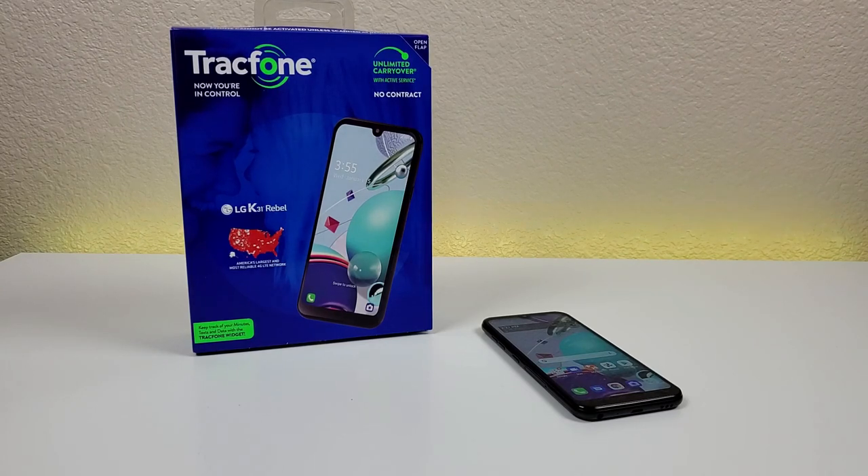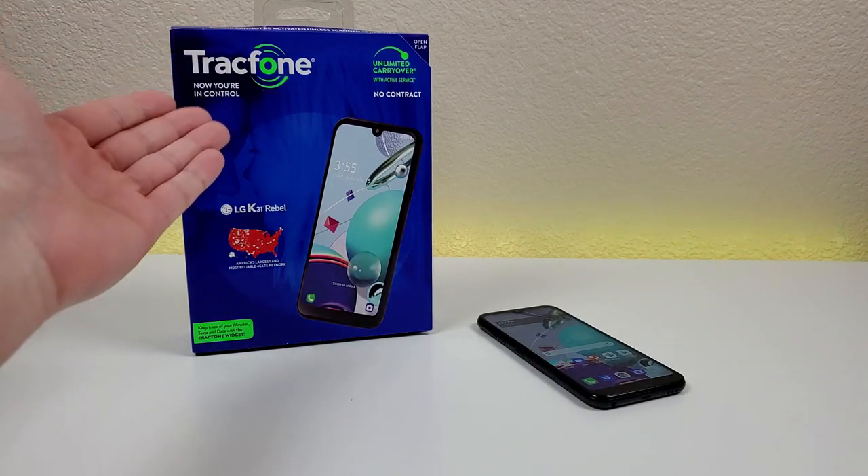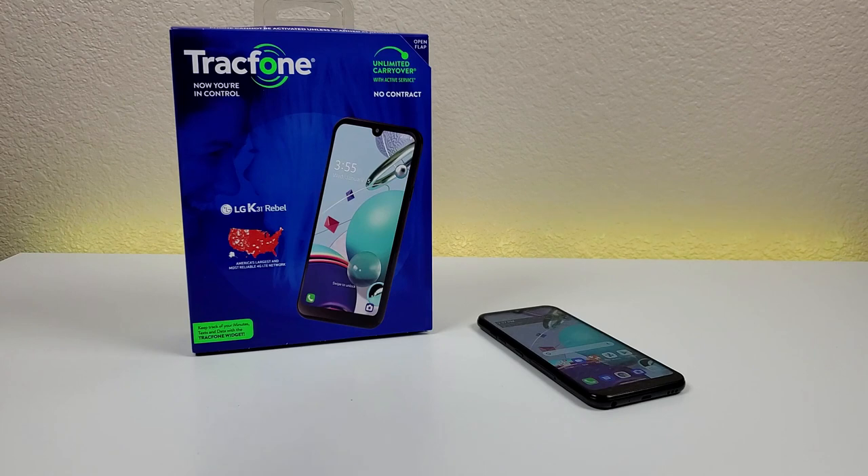What's going on everyone? This is Kevin here, coming at you with my hands-on and first impressions video of the LG K31 Rebel. So let's get started. The LG K31 Rebel is a Trackphone device, and if you're not familiar with Trackphone, they are one of the most popular prepaid carriers.